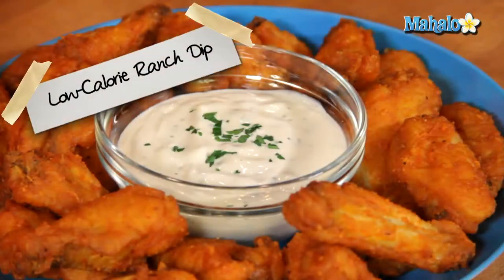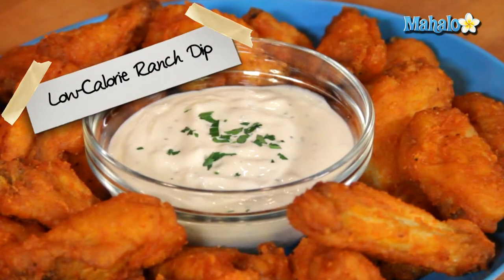The low-cal ranch dressing has come out of the fridge. I left it in there just long enough for it to thicken and for those flavors to meld together, so place it in the center of a pile of delicious wings — and they're ready to eat. And that is how to make your low-calorie ranch dipping sauce for your buffalo chicken wings. Enjoy.